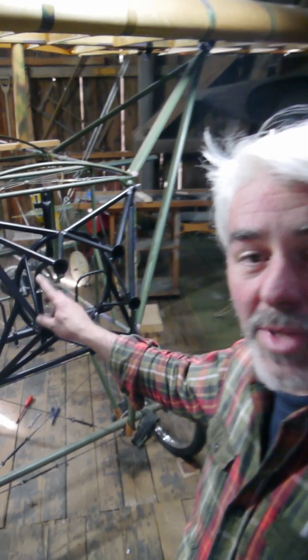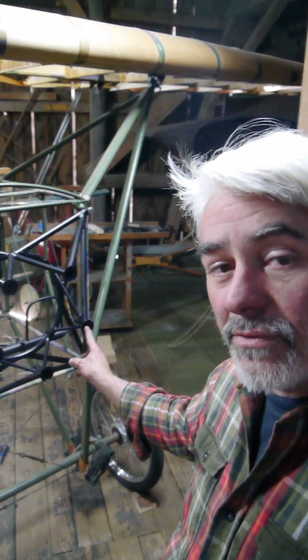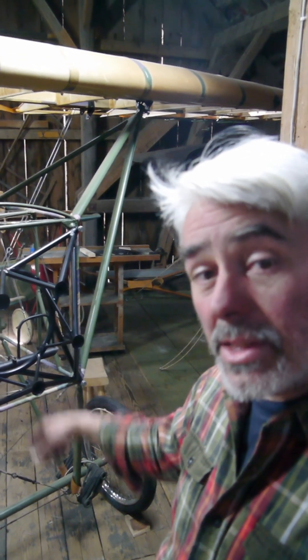These are the five mounting points — 1, 2, 3, 4, 5 — which will hold the Werner radial engine, which is to be installed soon so that all the wiring and plumbing can be done on here.